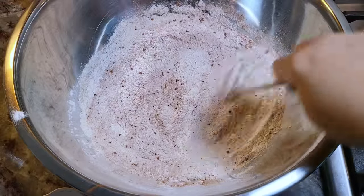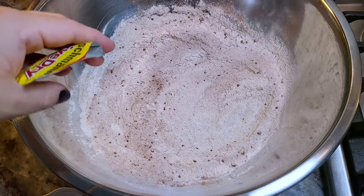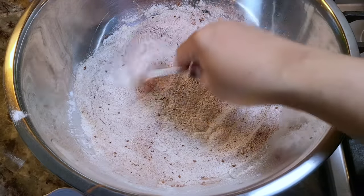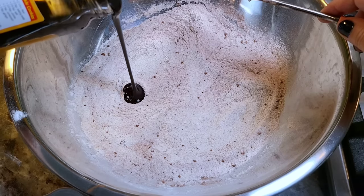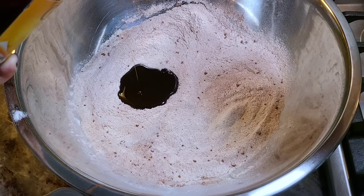Here I'm adding the salt to one side of the mixture and to the opposite side I'm adding the two tablespoons of sugar. Here I've emptied the contents of the active dry yeast and I'm mixing it on the side where the sugar was placed. And now I'm going to add a quarter cup of molasses — sometimes I add a little extra but since I have the sugar in here I'm going with a quarter cup.